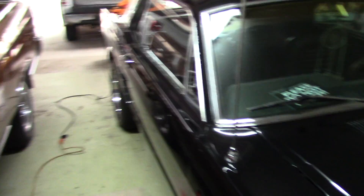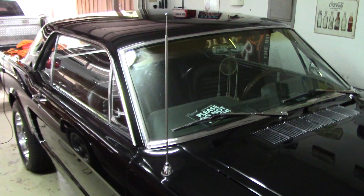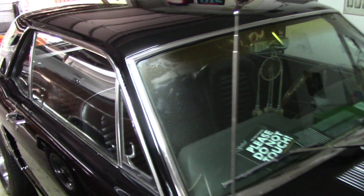He had this 1964 and a half Ford Mustang repainted, and then had somebody do some compounding and polishing to it. The issue was, when he got the car back, there are wet sanding marks along the top of the hood.